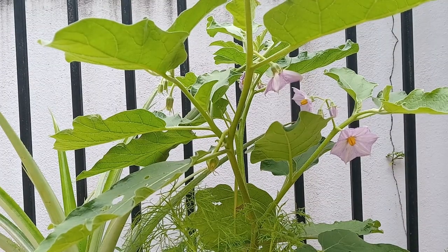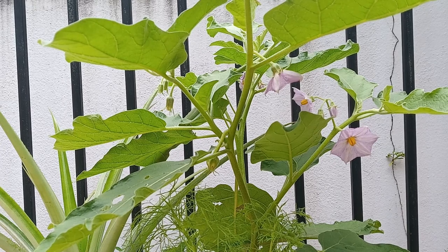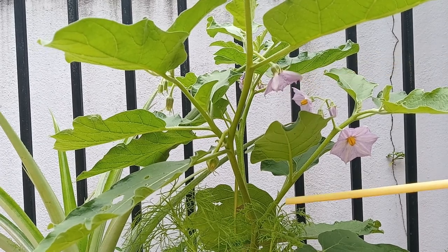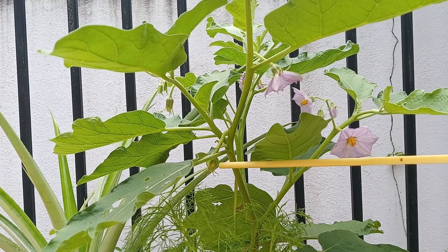It's been two and a half months since I planted the Thai eggplant in soil and you can see the beautiful purple flowers it produces, and I also believe we may have the first actual eggplant starting right there.